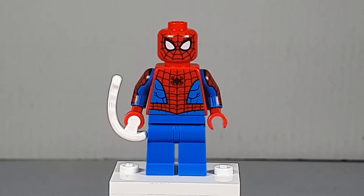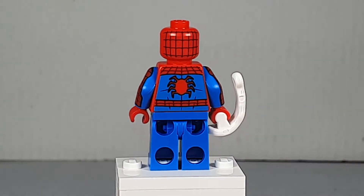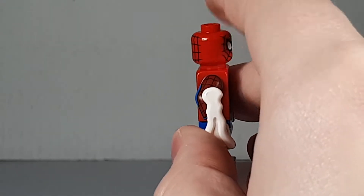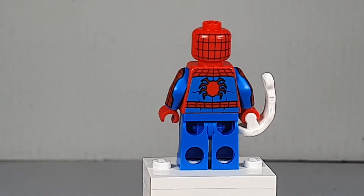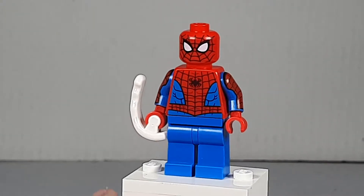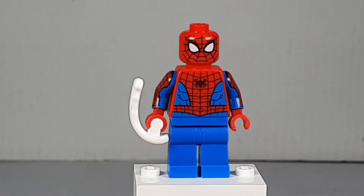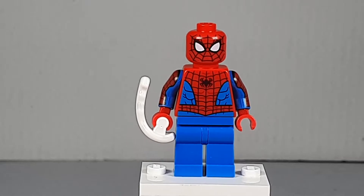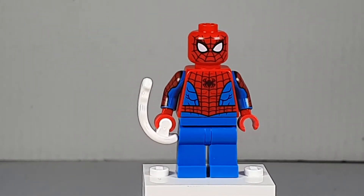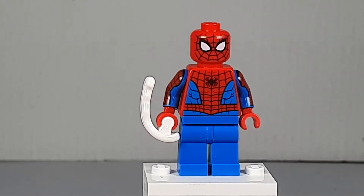This is the brand new Spider-Man that's new for the 2021 sets. He's got a brand new print on the back and some really nice arm printing, plain blue legs. Really nice figure — I think it's much better than the one from previous years. This also appeared in the Spider-Man vs. Sandman set that I took a look at. I think this is a really good minifigure.